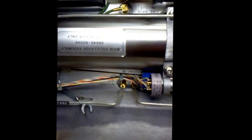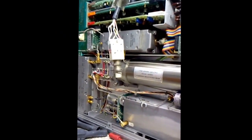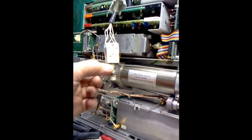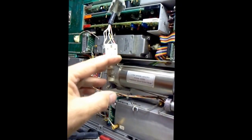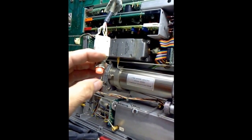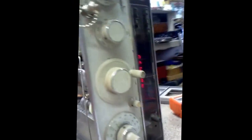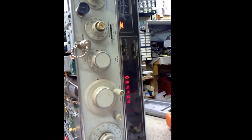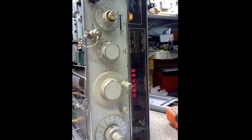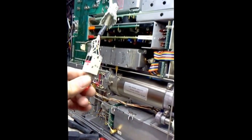I took the switch apart and found a spring that was out of place in the mechanism down in the bottom. Let's hit the button and see what happens — turns on and the unit is powered up. Not bad; hope that'll hold.